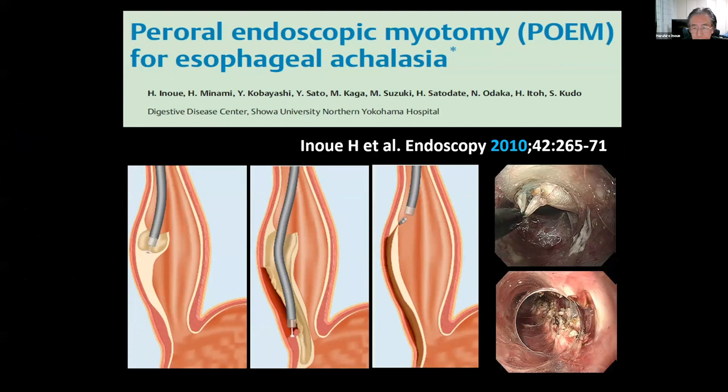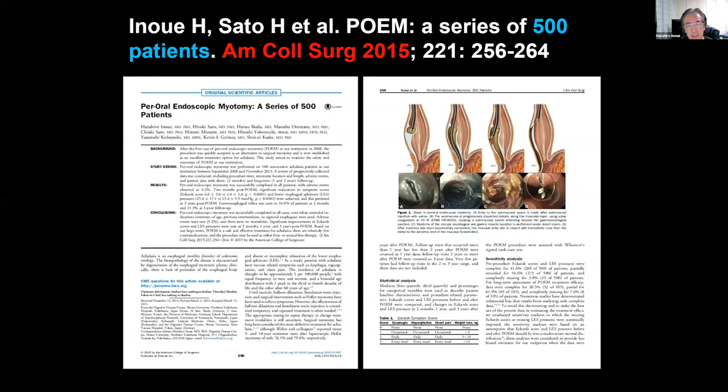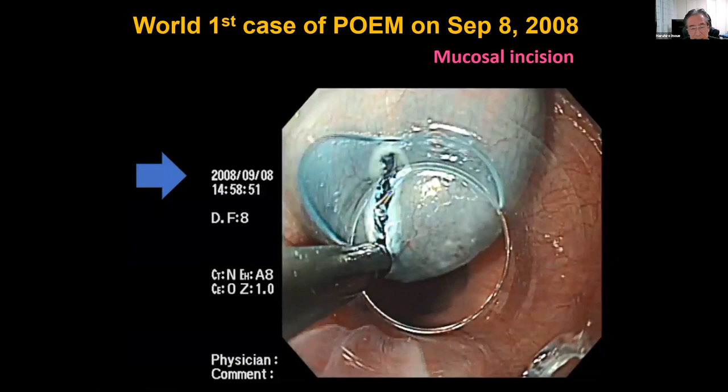We reported the POEM procedure 10 years ago, and the procedure itself was reported 100 years ago. We reported our data at 500 cases to the American College of Surgeons. Please note the blue arrow — September 8th, 2008, that was 12 years ago, that was our first case.